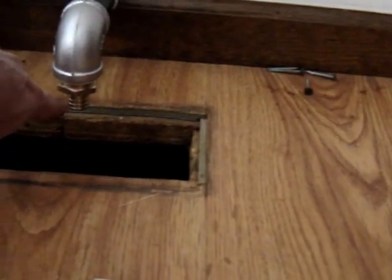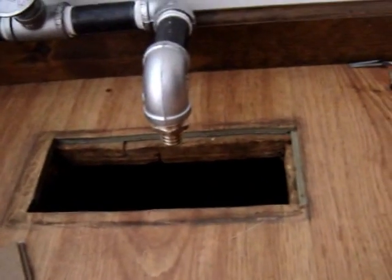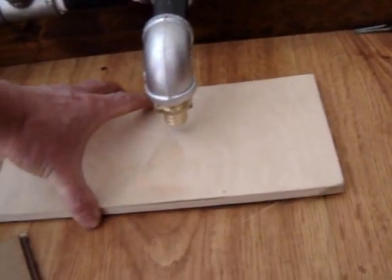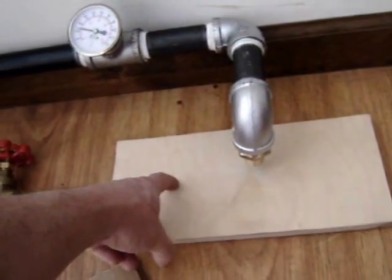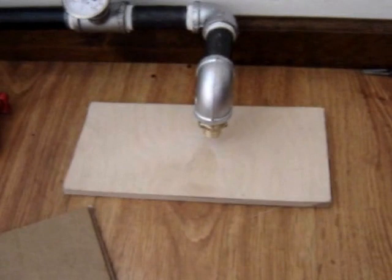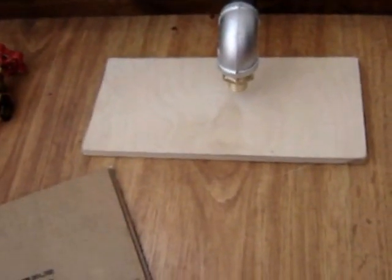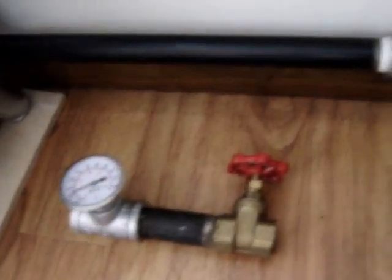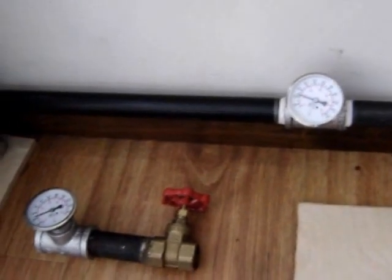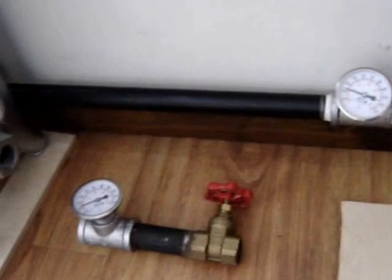I'll run the PEX downstairs into the boiler, and this nice piece of birch plywood will get holes in it so it'll cover this area up and not look too horrible. I'm also going to put a supply and return temperature gauge up here just to see what's going on.